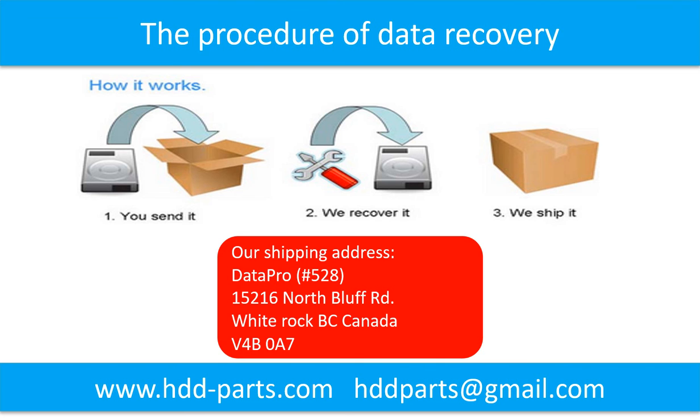This picture shows how the hard drive printed circuit board transfers data between the computer and the hard drive. This picture shows the procedure of how we do data recovery for our clients. First, the client sends their hard drive to us. Second, we do data recovery. Third, we ship back the data to our clients.